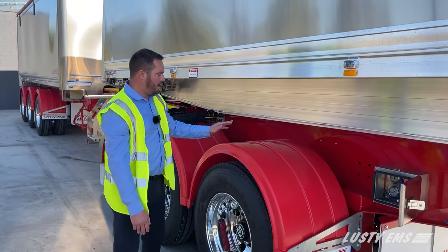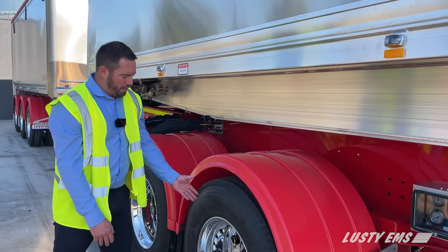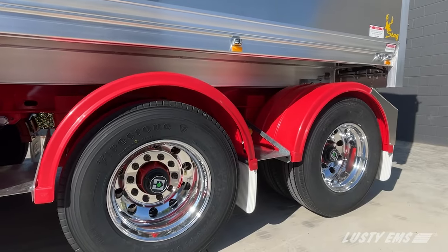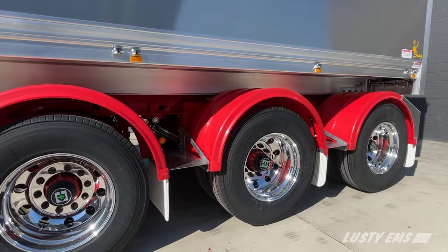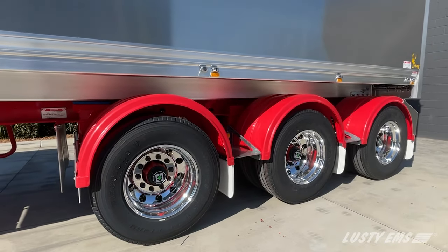Full cover guards, Firestone tyres, aluminium polished rims on the outer, milled on the inner, and K-H parallel bearing axles.